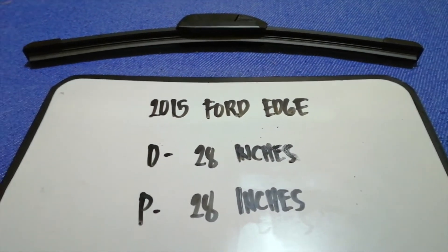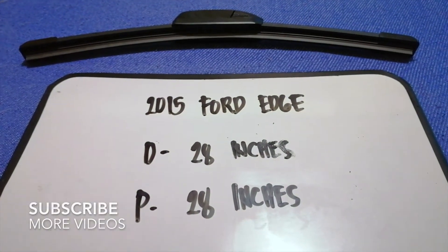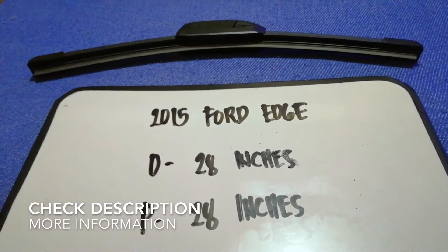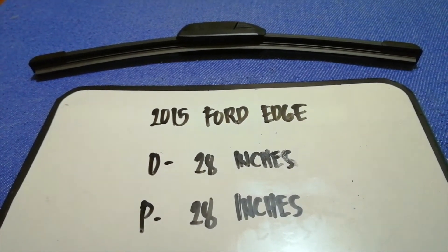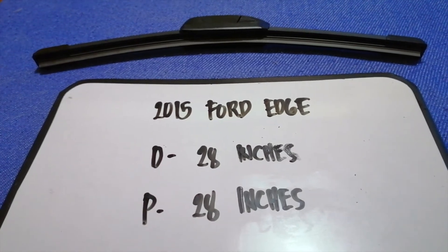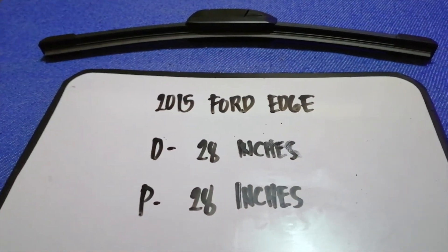Hey guys, welcome back. Today we're going to talk about changing wiper blades for the 2015 Ford Edge. Why do we have to change a wiper blade? Because it is damaged, stolen, old, or not working properly. It is very important to keep yourself safe when driving. If you are looking for the wiper blade replacement size for the 2015 Ford Edge, I have already looked it up — just check the video description.